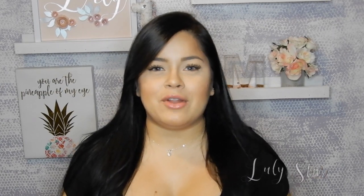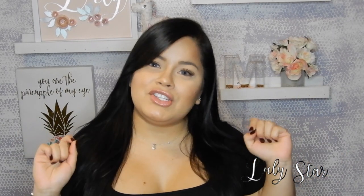What's up my different apples, welcome back to my channel, I am Lulistar and today I'm gonna teach you guys how to contour your face just in time for the Valentine's season, so you can take your cute pictures and every angle looks super chiseled and perfect.